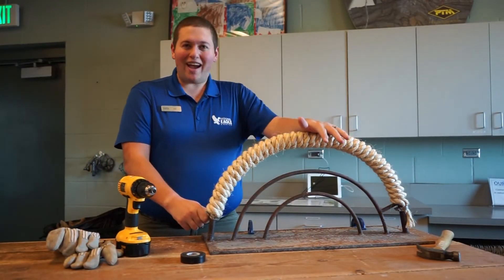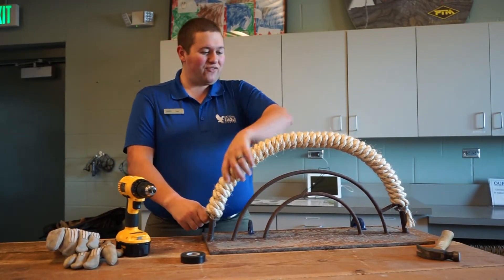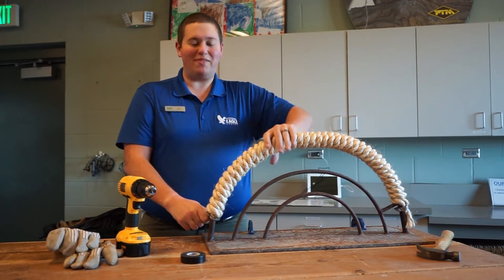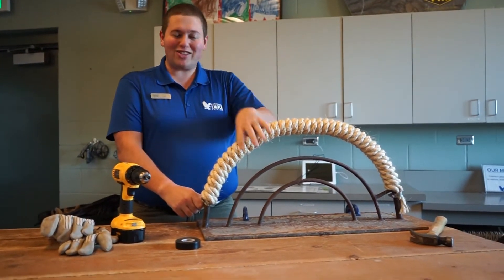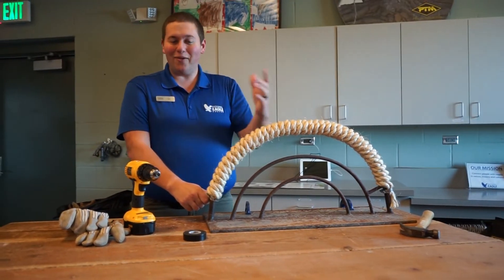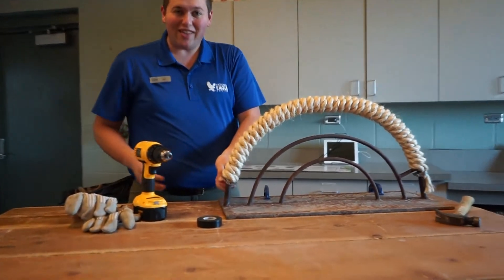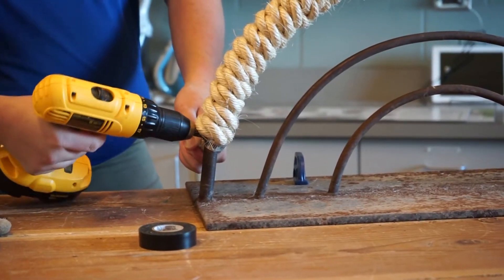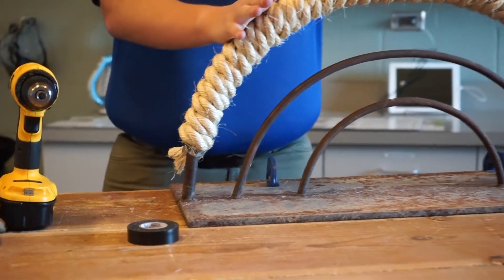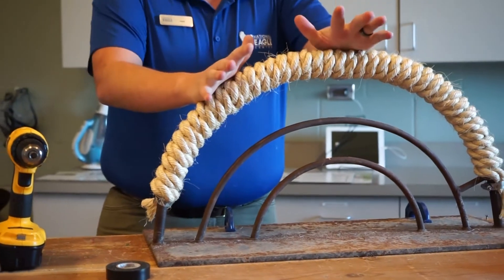Our perch is now completely finished. It's fully wrapped and it looks awesome — these coils are as tight as they can get. The last few steps are making sure it doesn't unwind again. The way we achieve that is by using another pipe clamp. Just take your drill, get that pipe clamp on nice and tight, and boom — your perch is now not going to unwrap.